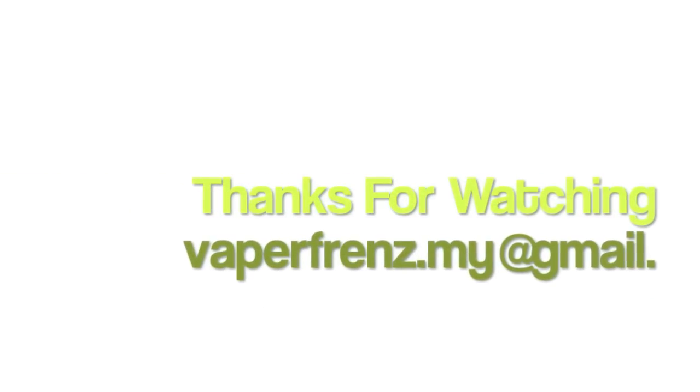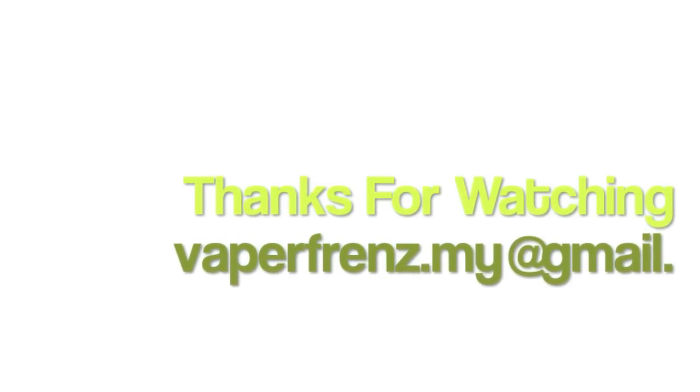That about wraps it up. One more vape and we'll call it a wrap. Until I talk to you again — vape safe. Thank you so much for watching, thank you for your support. God bless. Bye for now.